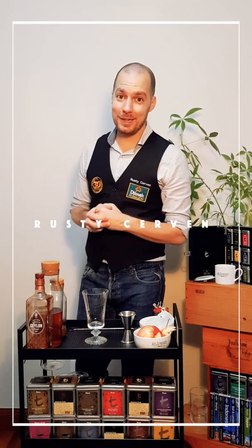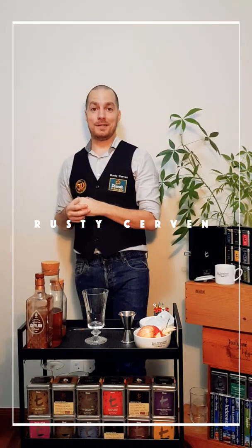Hi everyone, it's Rusty here and I hope you are all well and safe. I'm speaking to you because of the wonderful occasion celebrating Mr. Manuel Fernando's lifetime contribution to Wall of Tea.